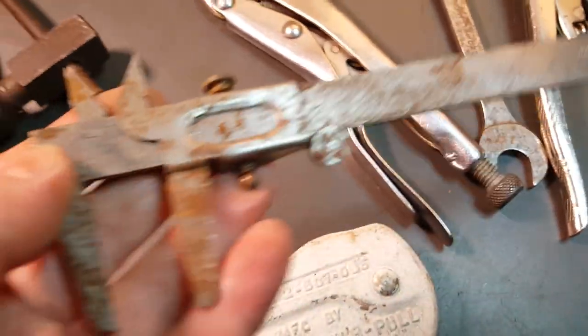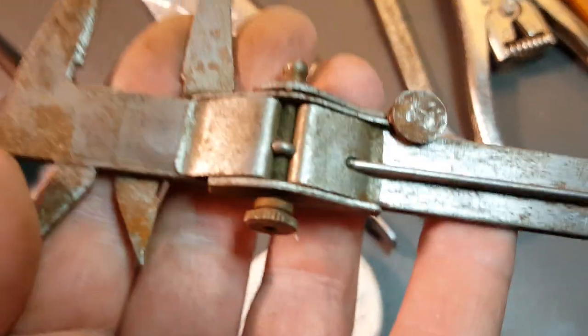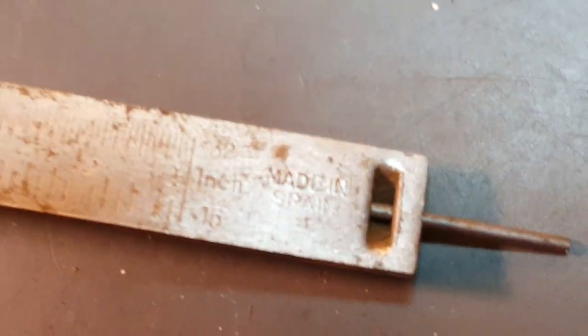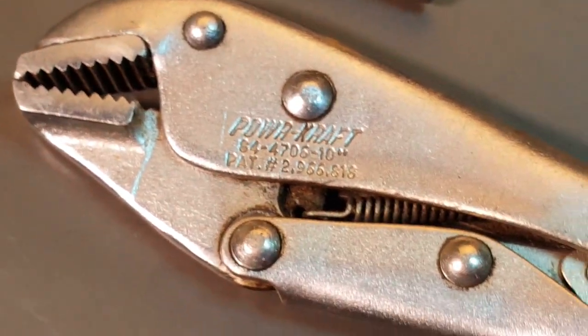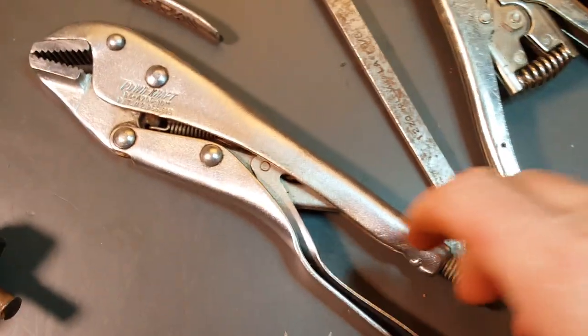We've got these calipers - pretty rough, over a buck, says made in Spain. And I got these vice grips, Power Craft, in really good condition.